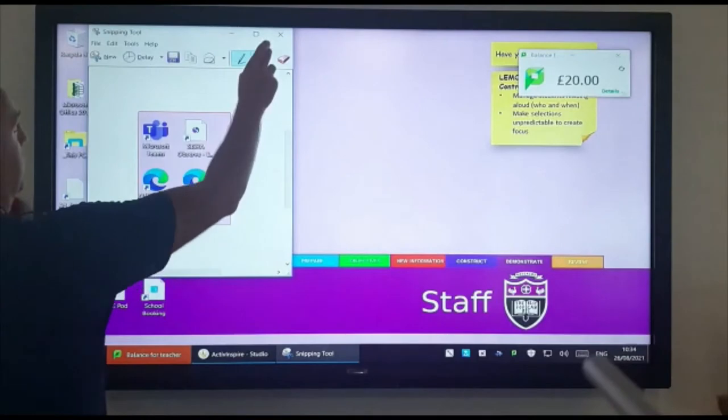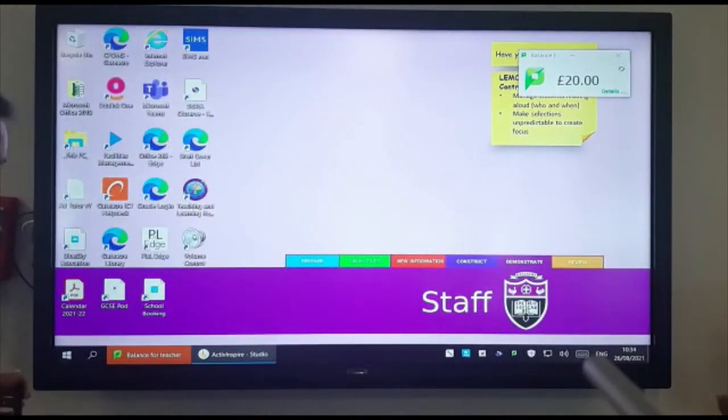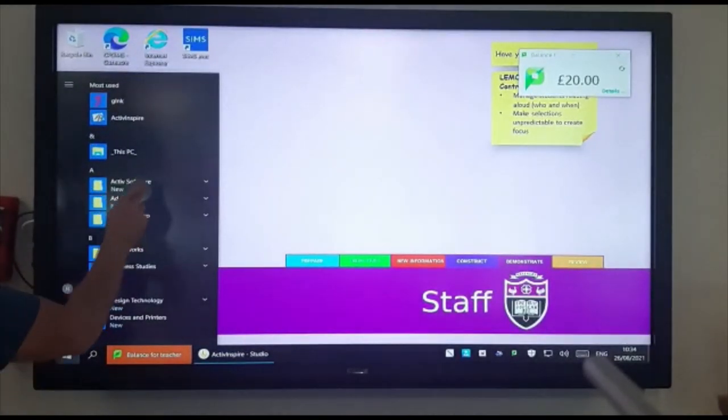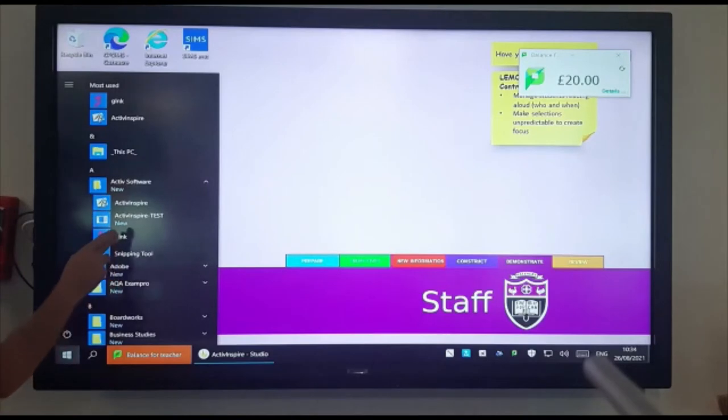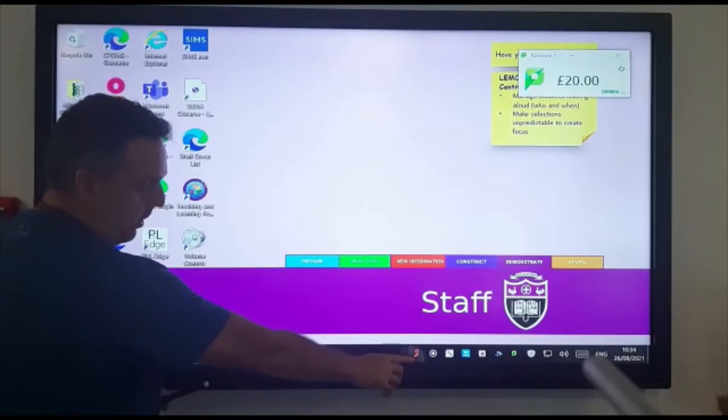Another new feature that we've got is a tool called G-Ink. If we go to the active software and click on G-Ink, it will launch down here on the taskbar.